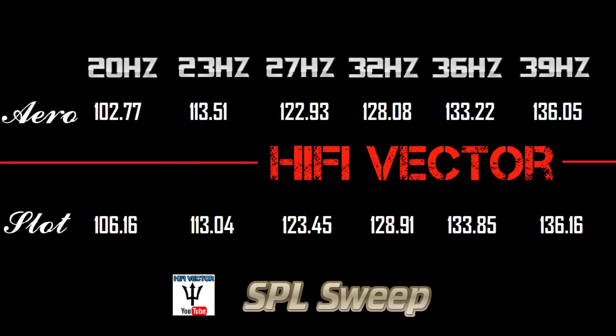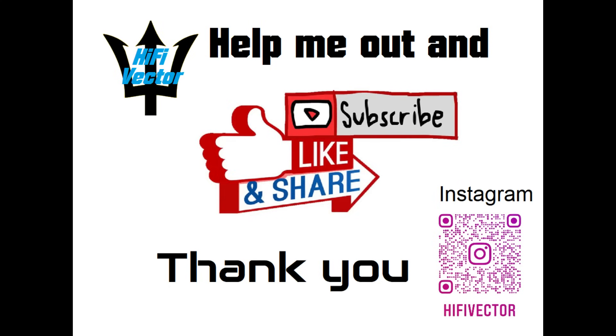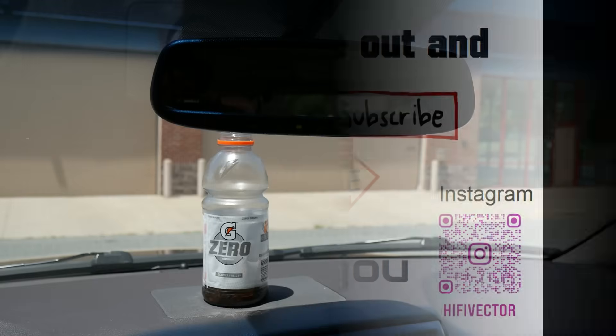It definitely seems like the slot port is a little louder — is it a crazy difference? Not really, but there is a difference. Now we're going to play each of the subs and I'm going to show you guys how much it's rattling the rear view mirror and shaking this bottle on my dash. If you like the content, please like and subscribe — I'd really appreciate it.